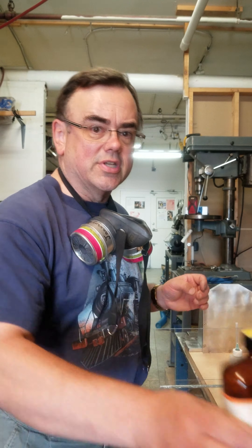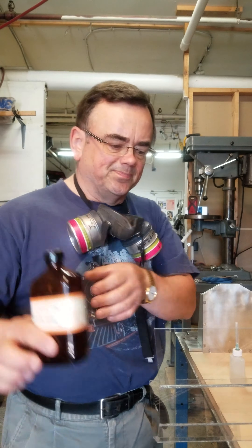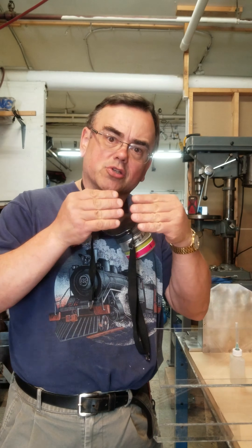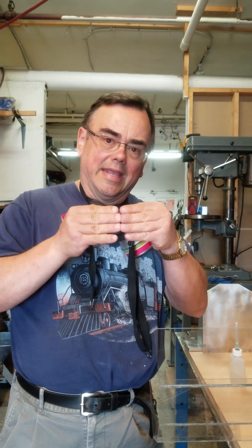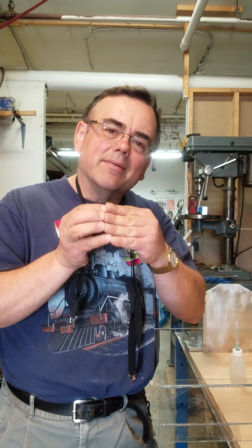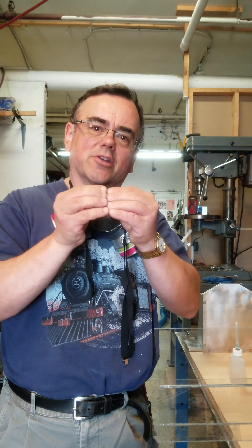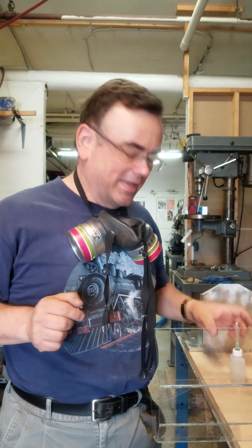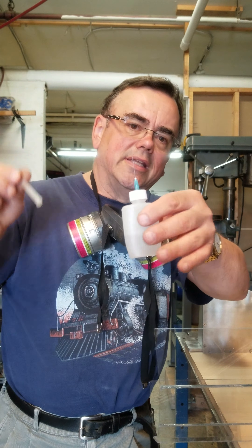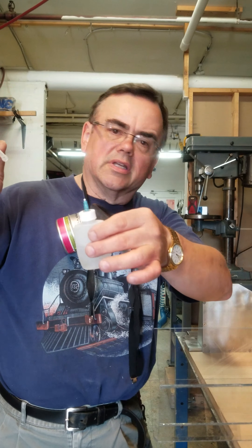It uses a methylene dichloride solvent, and that allows the plastic to actually melt and molecularly fuse. On a molecular level, the atoms of the plastic actually just fuse together — that's what I'm trying to say. And I apply the methylene dichloride with this little syringe bottle.